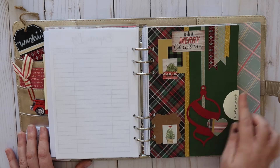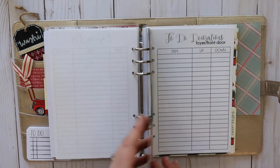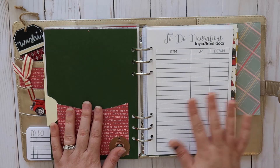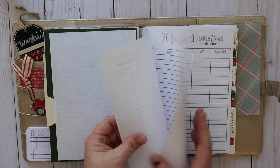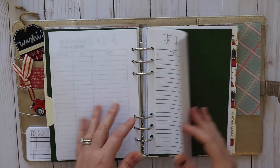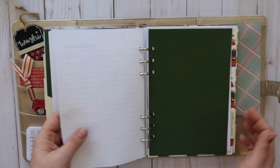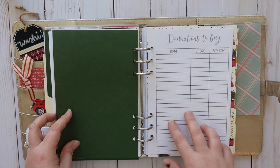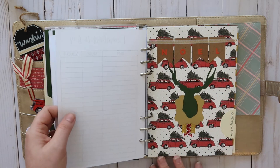The next tab is my decorations tab — I made this with some cutouts from my Silhouette. There's a little pocket, and then I have a to-do decorations list for every room in the house that I decorate. It may be excessive, but I enjoy checking things off a to-do list and I want to make sure I do things properly so it's easier next year. I also have a 'decorations to buy' list where I can write what I want, what store it may be at, and whether I was able to find it.